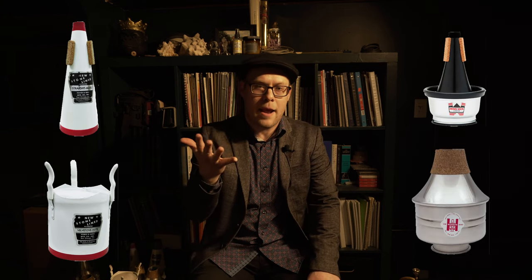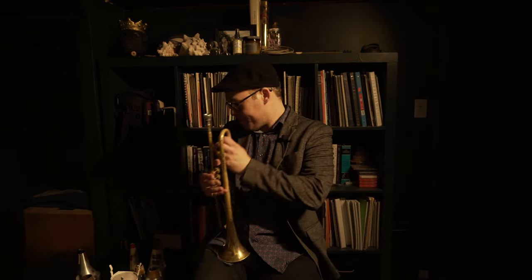At some point on the gig, somebody's going to come up and ask if that's a real plunger you're using — you can tell them you took it off your home toilet plunger and gross everybody out. Super fun. That brings us to the end of the five most common mutes: the straight mute, cup mute, bucket mute, harmon mute, and plunger mute. If you're a trumpet player, you should have those in your bag of tricks, and as an arranger or composer, you can feel comfortable writing for those knowing players will very likely have them on hand.